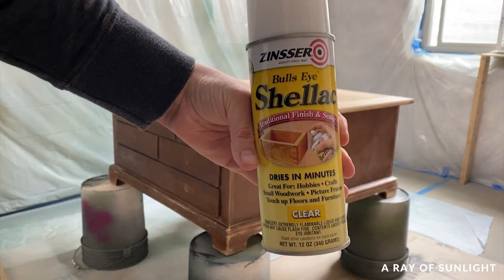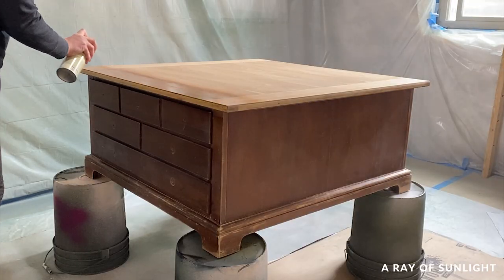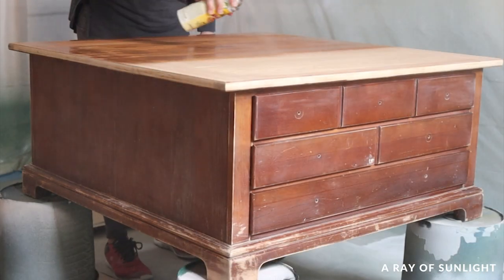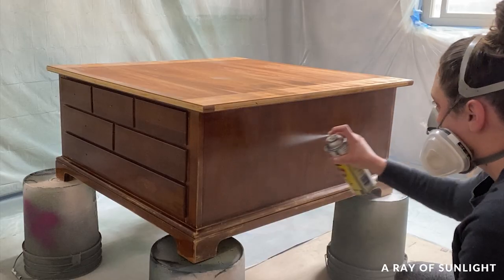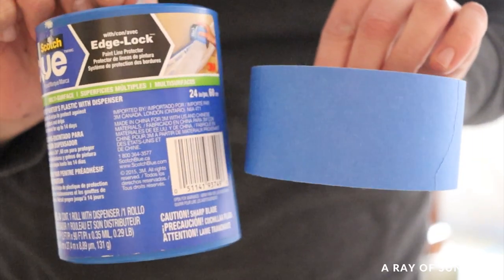I sprayed two coats of clear shellac over the entire thing. When the shellac was dry, I taped off the top.